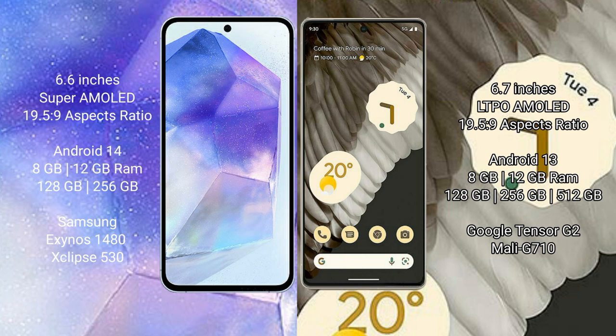The Samsung Galaxy A55 runs on the Android 14 operating system. The Google Pixel 7 Pro runs on the Android 13 operating system. The Samsung Galaxy A55 comes with 8GB or 12GB RAM and 128GB or 256GB internal storage.